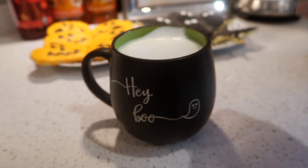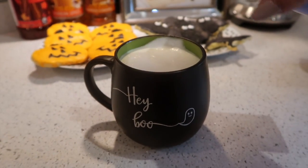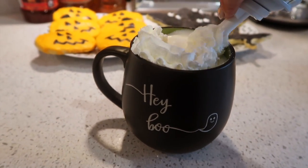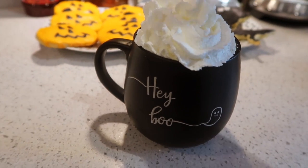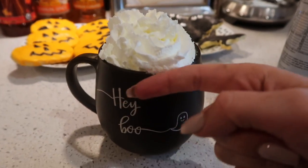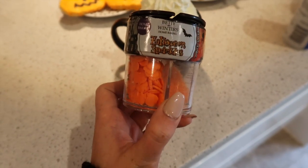A hot chocolate is not a hot chocolate without fresh whipped cream on top. I'm just going to take some fresh whipped cream and swirl this on. It was quite a struggle because it was a fresh new one, so it went a little bit everywhere. Then for the finishing touch I'm just taking these Halloween sprinkles to sprinkle on top.